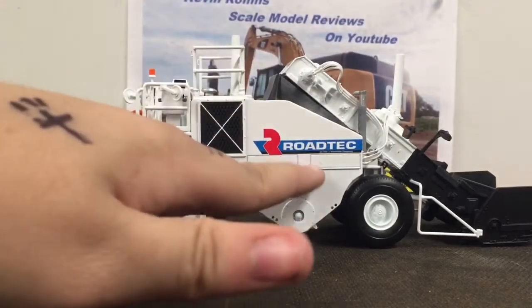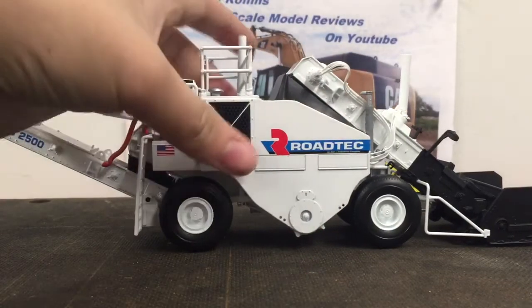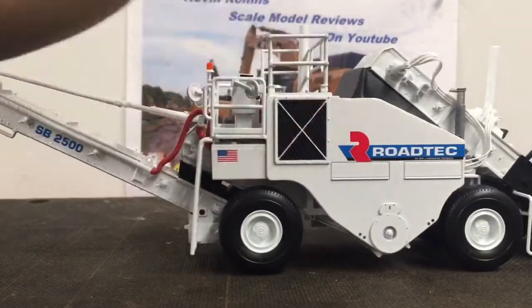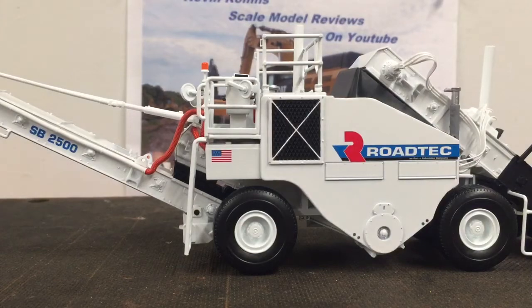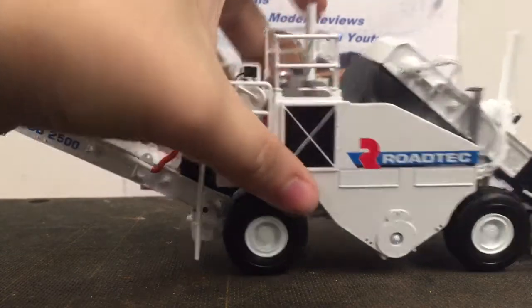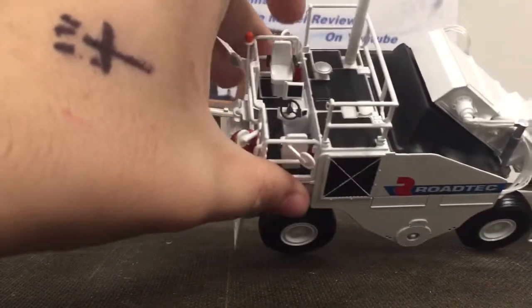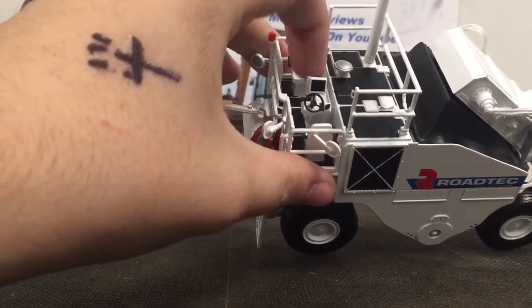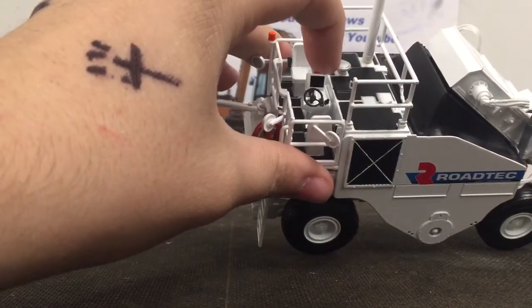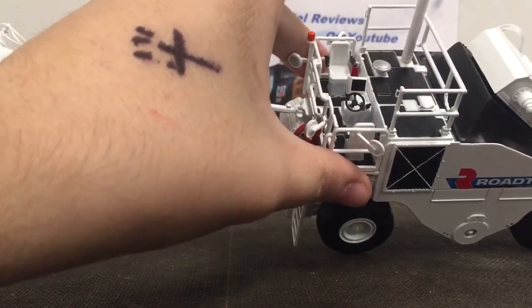There's the Roadtack logo — the new Roadtack with the Aztec Industries company logo. You do have your engine vent, and it is powered by a Cummins diesel engine. There's your fume extraction and your second fume extraction exhaust port, and your operator station. There are two seats, and that's because this console can swivel to either side, but it does not do so on the model. And you've got a plethora of mirrors on this model.